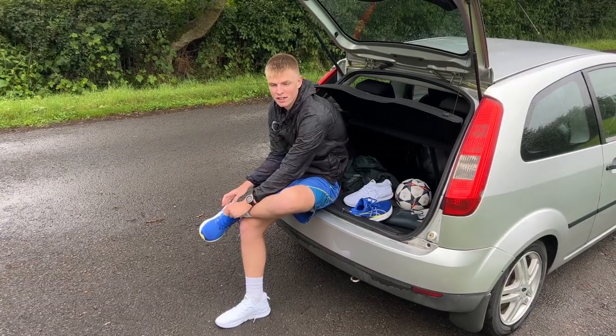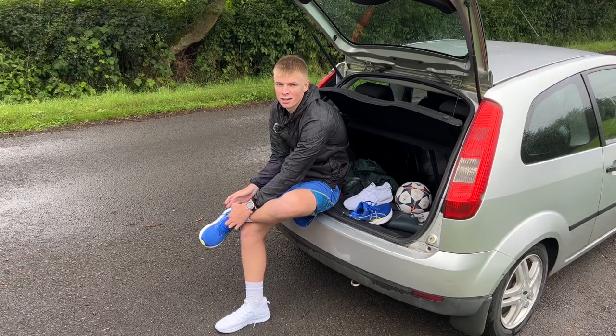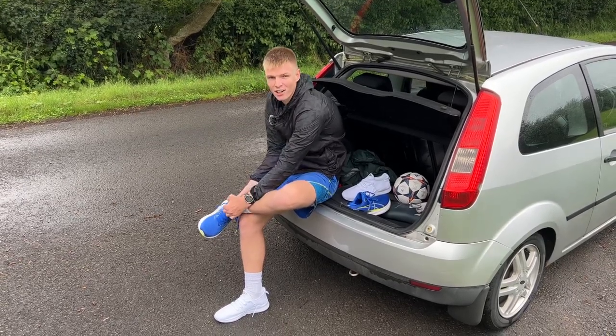After the workout, these shoes feel real good. I'm looking forward to seeing what the other shoes feel like. So let's switch them out — I'm going to do the exact same thing: run 3k in them, see how they feel, do a couple of sprints, and I'll let you guys know my thoughts.